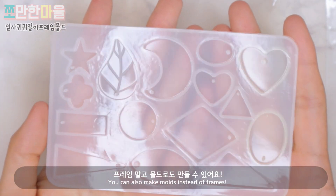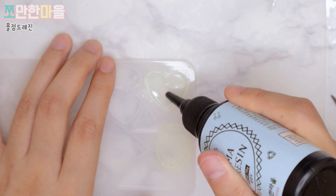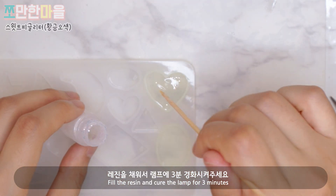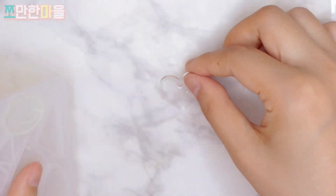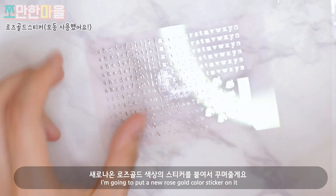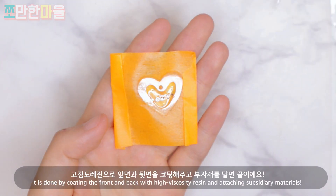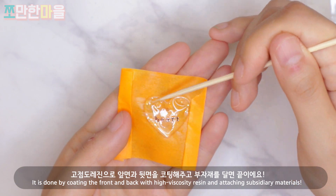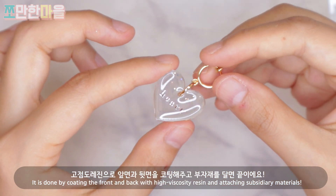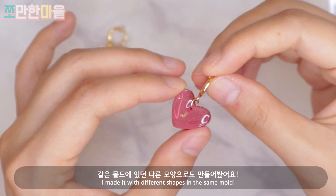I'm going to make a frame mold. I'll cure it under the UV lamp for 3 minutes. Then I'll apply rose gold stickers, and coat the bottom and back with another layer of resin.